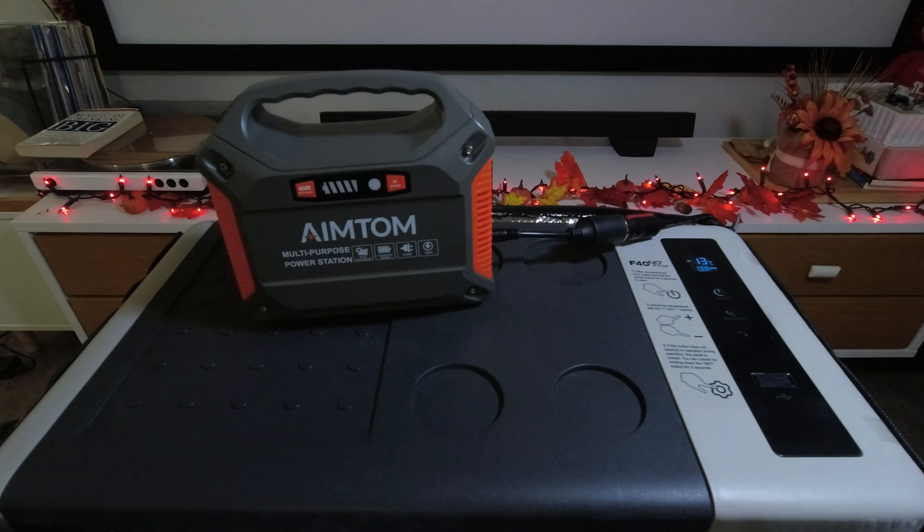Hello everyone, welcome back to the Weekend Softroading channel. Today I'm going to talk about how you can get more run time with your portable battery and your fridge.